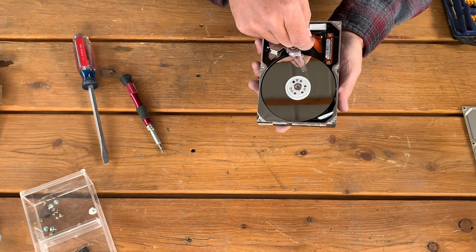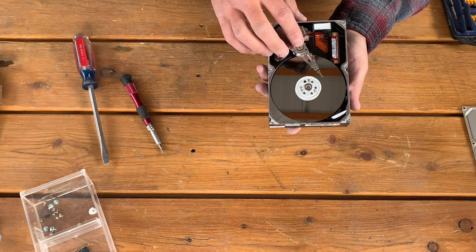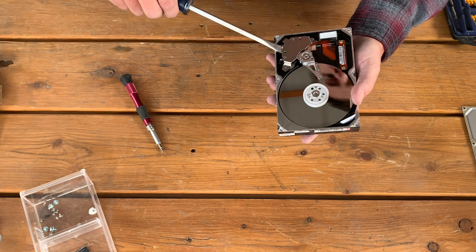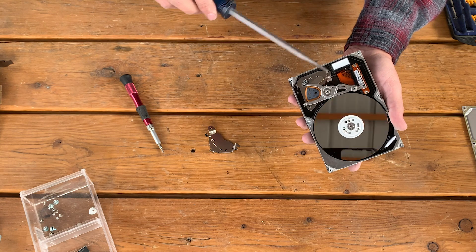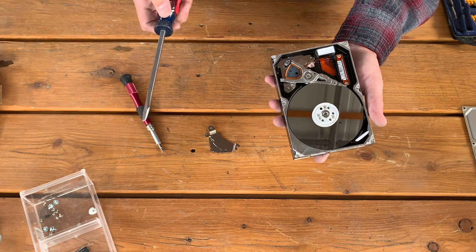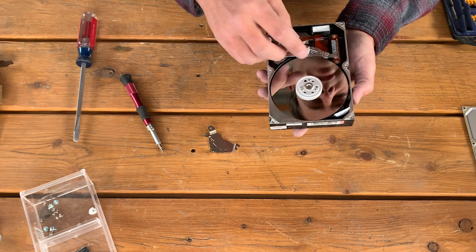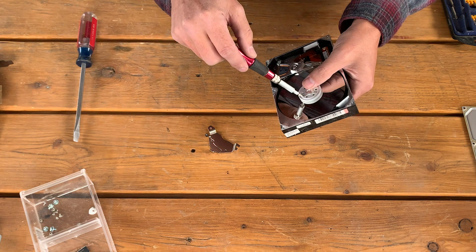The only components in here that are of any threat to us are the platters. These data transfer ribbons and the arms themselves cannot house data once the power is off. Other fun components are these neodymium magnets — very high powered magnets that are fun to do all sorts of things with. But again, the only components of any risk are these platters.